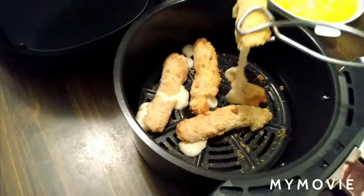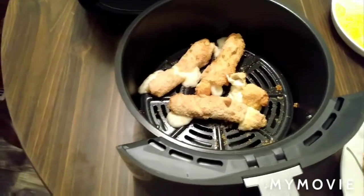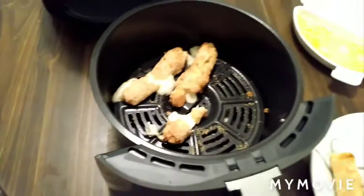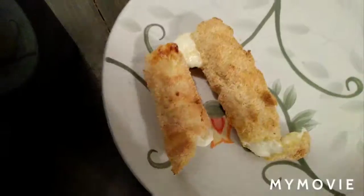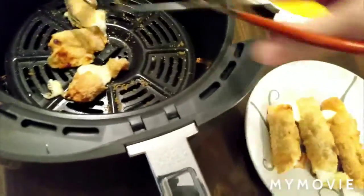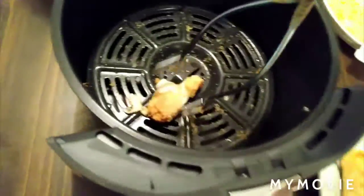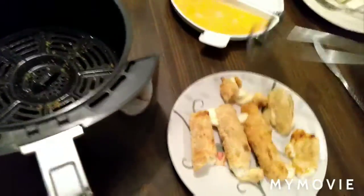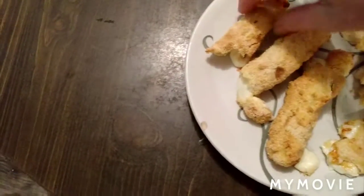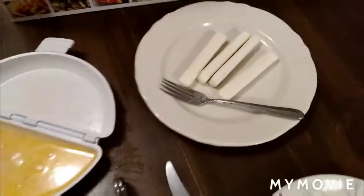This is my first time using the Ninja Air Fryer. These are easy keto cheese sticks. I'd say if you let these cool down, they'd be even better — of course you can't eat them when they're this hot. But they're nice and crispy. I think I'm going to enjoy these. I have a few more here to make.